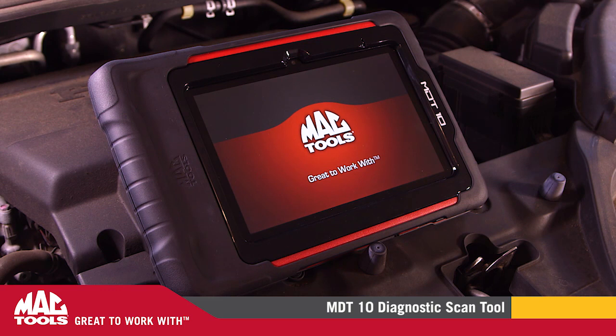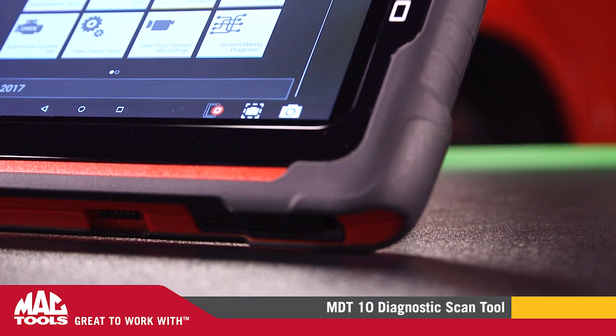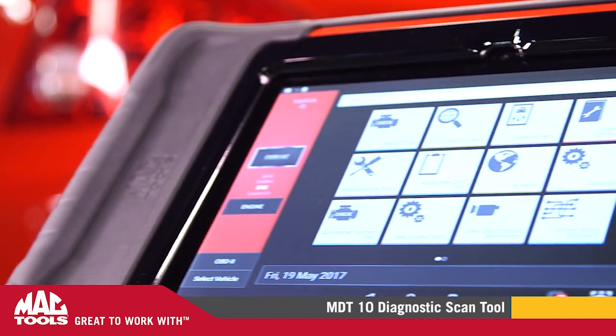A rugged protective overmold is built to last in a tough environment. The unique asymmetrical design relocates the weight of the tool, making it easier to hold — not to mention, it looks cool.